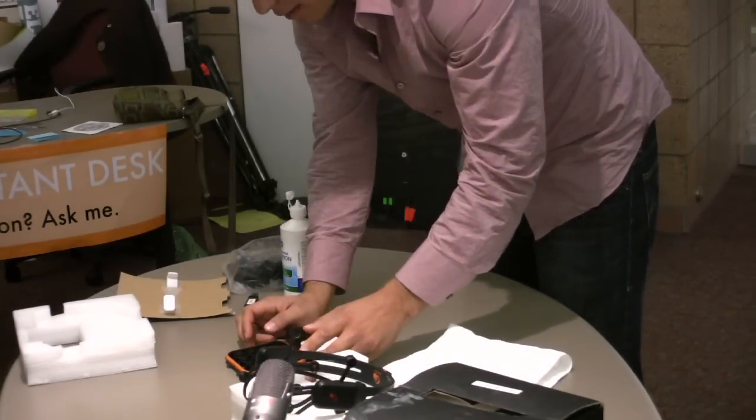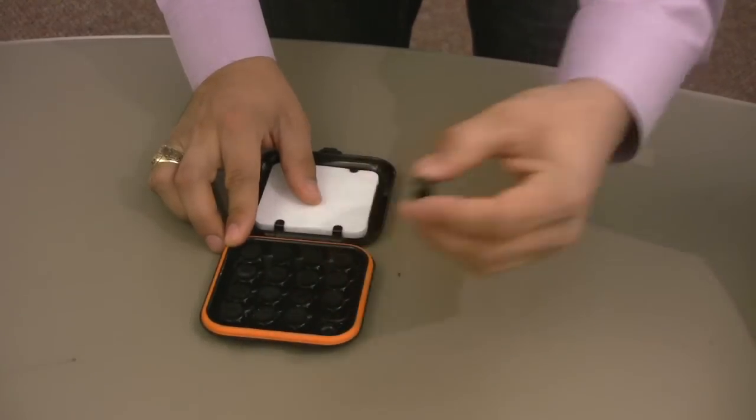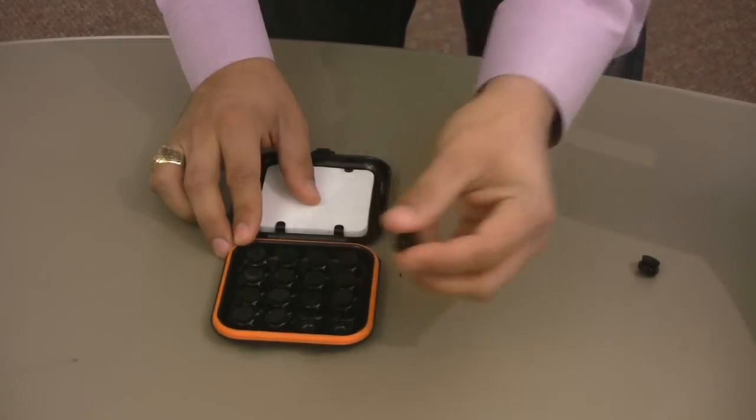Removing the pads is something that we want to be kind of delicate with. But around the base, pushing out in four directions, there are these little tabs that you can grab onto.